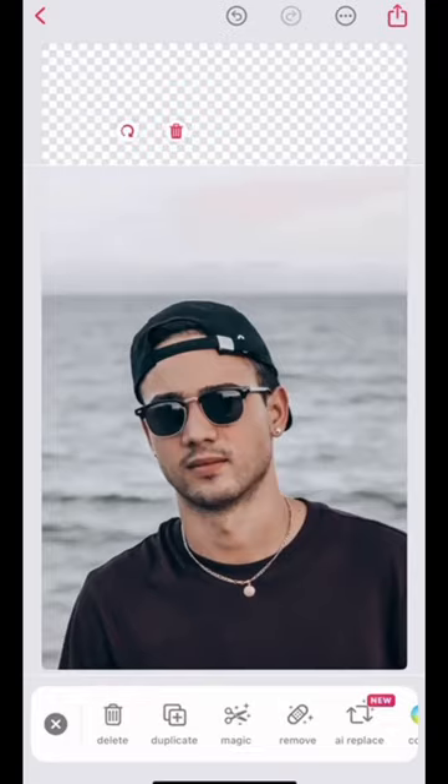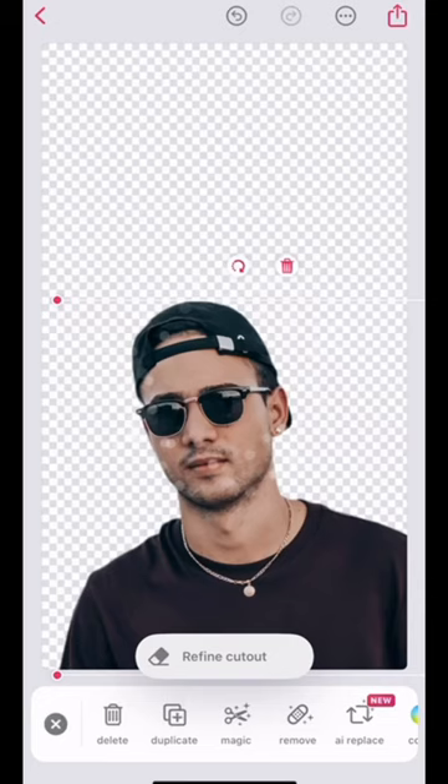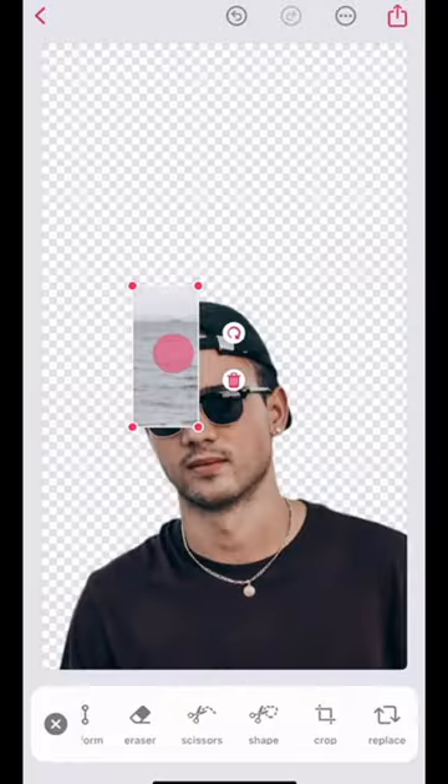First, resize your photo and then hit magic. Here it will remove the background. Now, here if the photo allows it, crop the original background photo and use it as your current background photo.